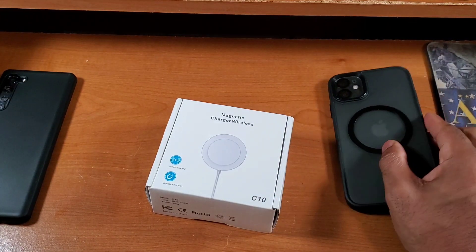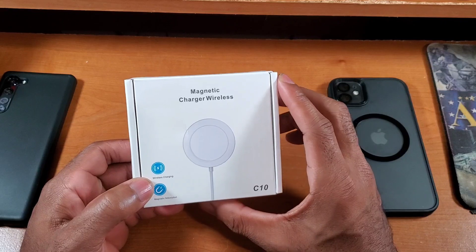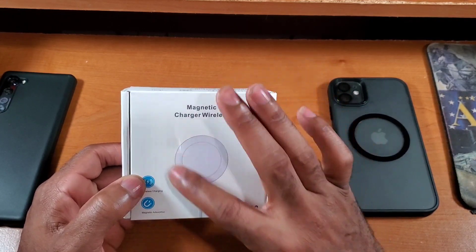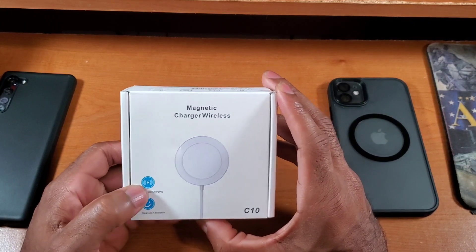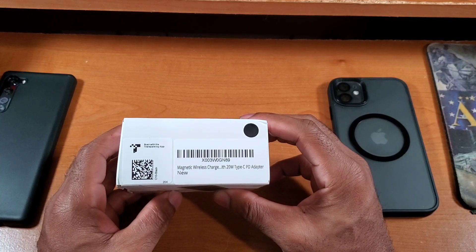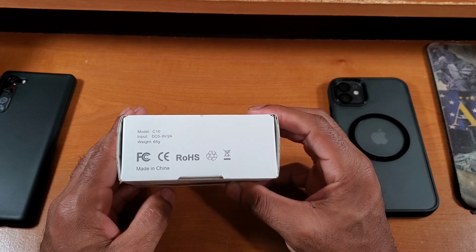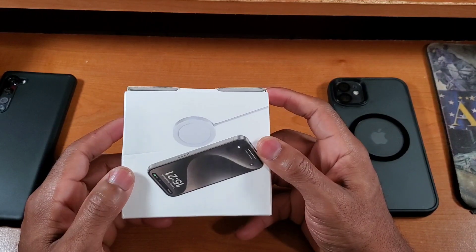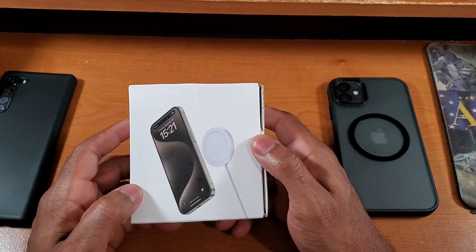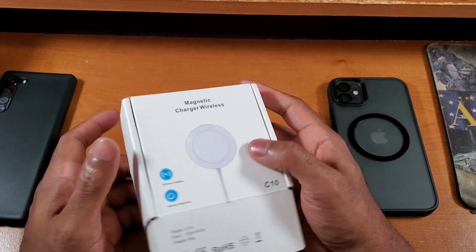Starting off, let's talk about the packaging and presentation. This looks really good — very clean, very straightforward. You can see we've got the MagSafe wireless charger in picture form right here, and the capabilities: it's a wireless charger with magnets built in. Flipping to the side we've got barcode information, and on the bottom there's a picture of the MagSafe charger shown with the iPhone 15. The model number for this one is the C10.